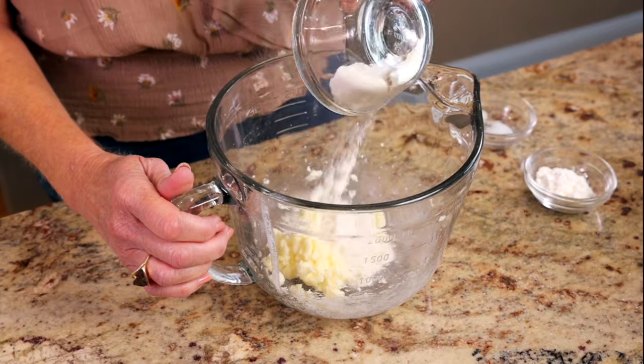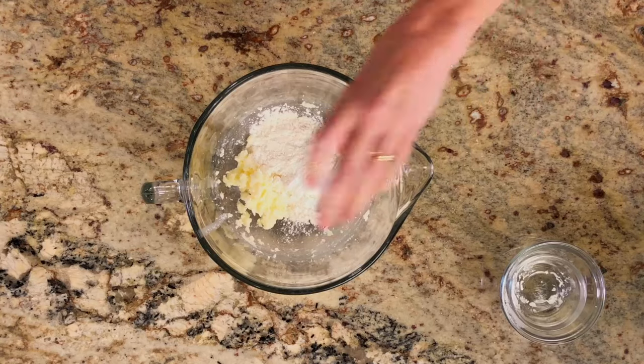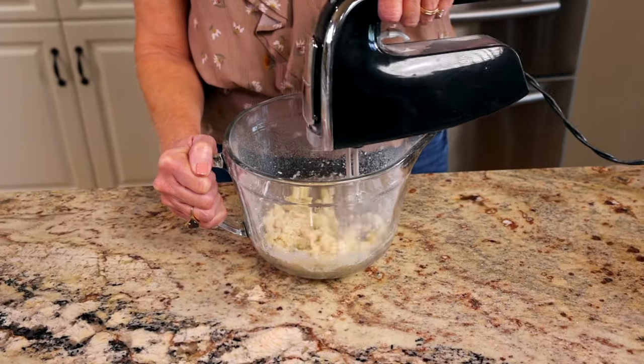Add a quarter cup of all-purpose flour, one tablespoon of cornstarch, and an eighth of a teaspoon of salt, and mix until combined.